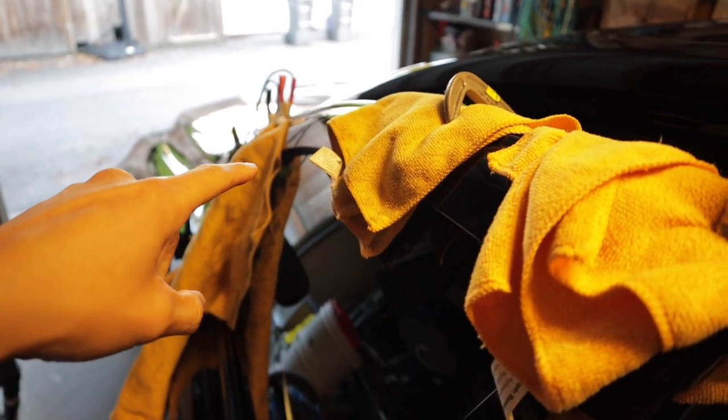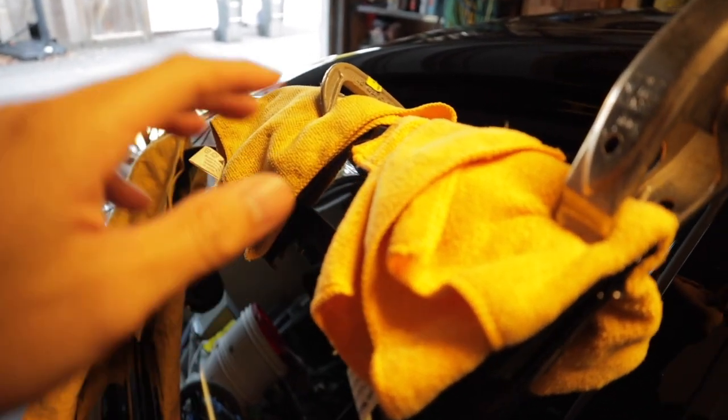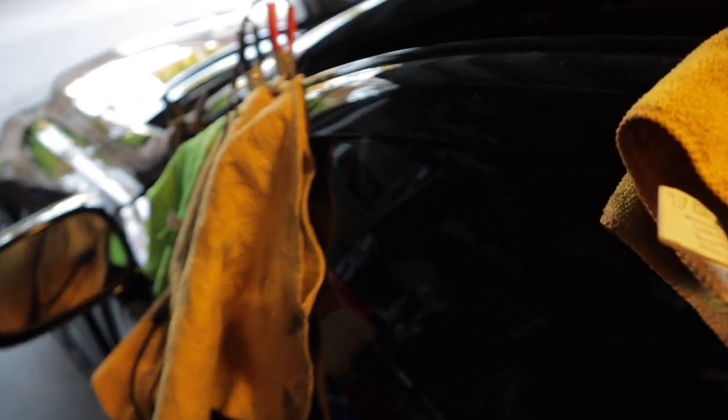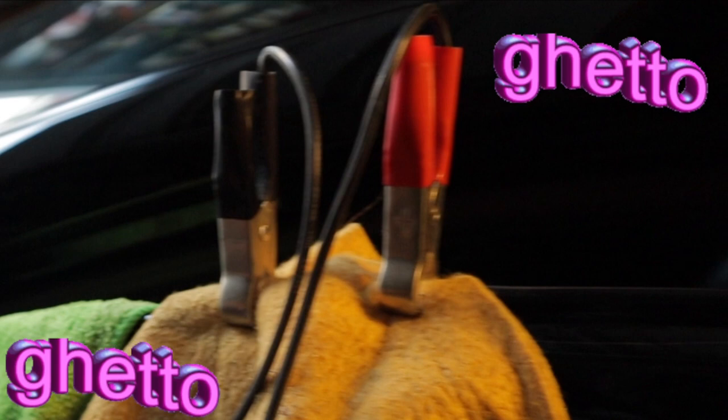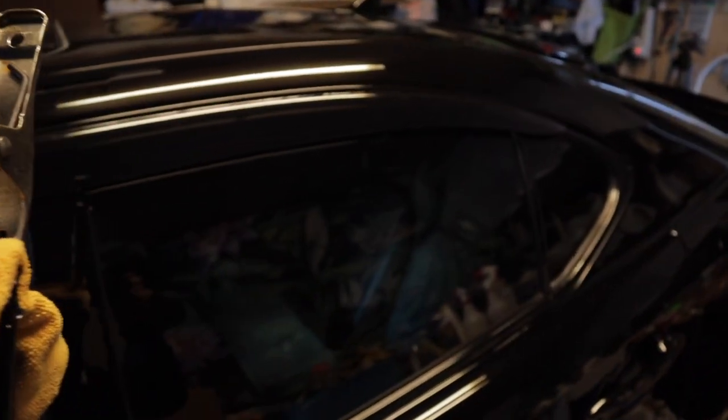The front one is on. I just put some clamps on there because it wasn't sticking all the way — basically just the corners were lifting. I'm going to get started on the rear now.